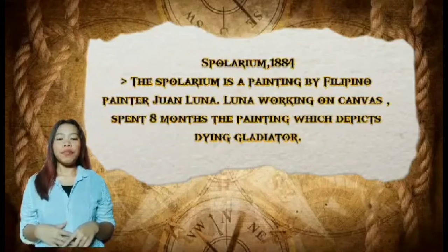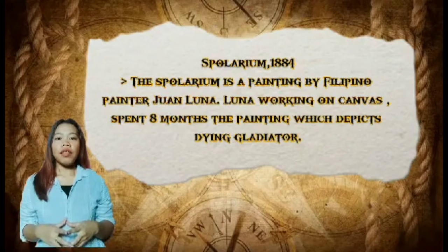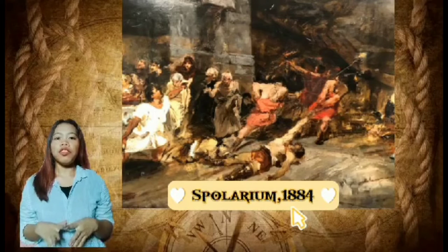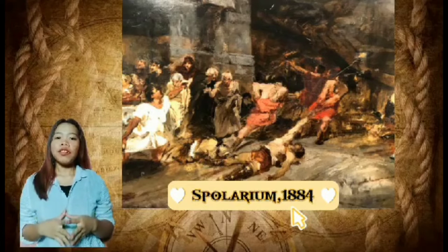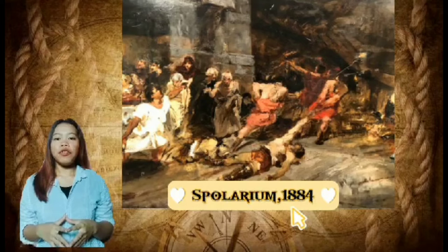First is Spolarium in 1884. The Spolarium is a painting by Filipino painter Juan Luna. Luna worked on this canvas for eight months, completing the painting which depicts dying gladiators. The painting was submitted by Luna to the Exposición Nacional de Bellas Artes in 1884 in Madrid, where it garnered the first gold medal. The picture recreates a despoiling scene in Roman circles, where dead gladiators are stripped of weapons and garments. Together with other works of the Spanish Academy, the Spolarium was on exhibit in Rome in April 1884.